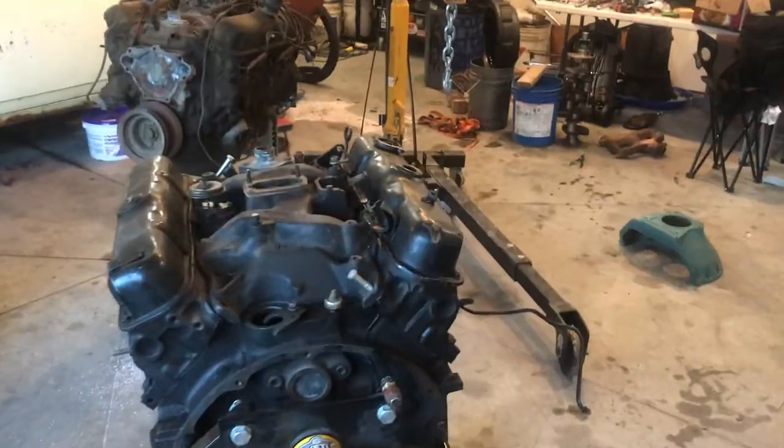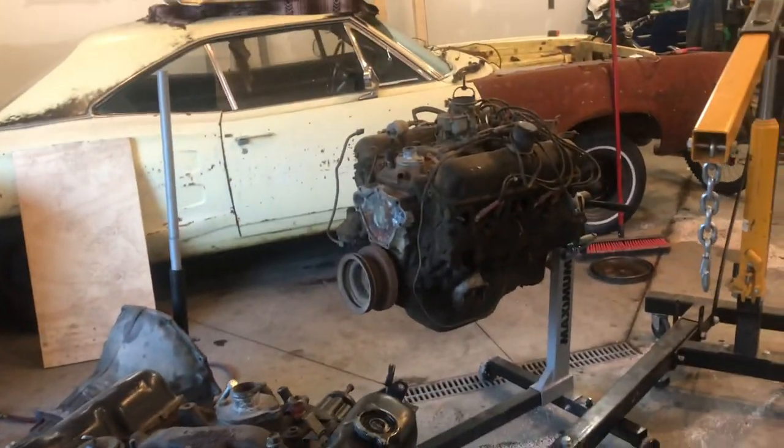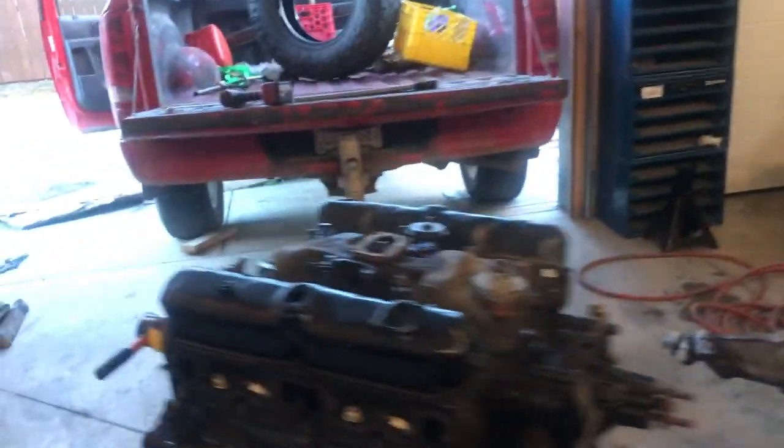Okay guys, I did get the other engine in from the farm. We're gonna put these two engines side by side and go through them both, pick the best one, and put it together as cheap as possible. This whole car is gonna be put together on a budget — we're gonna see how cheap we can get it back on the road, running, driving, doing burnouts. We're gonna keep you posted through the whole thing, prices and everything gonna be written in the description. Stay tuned for part two.